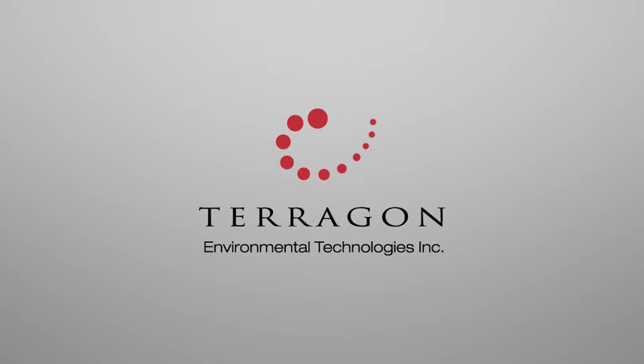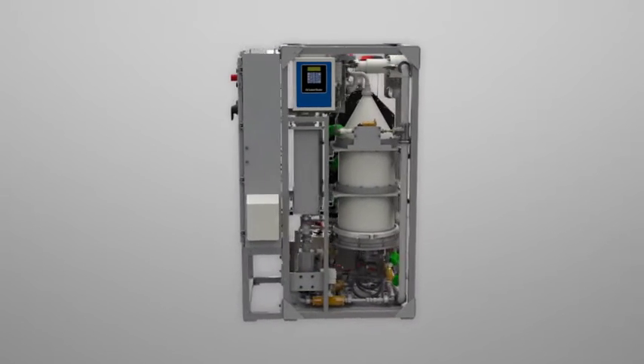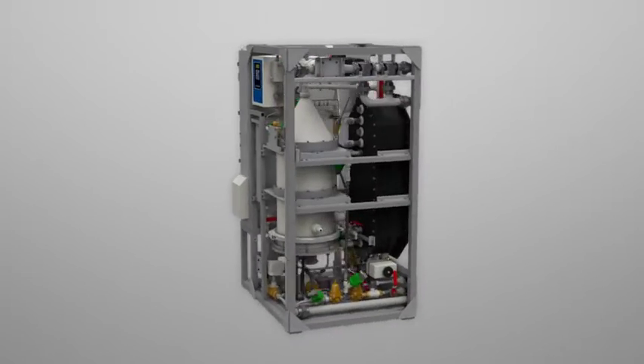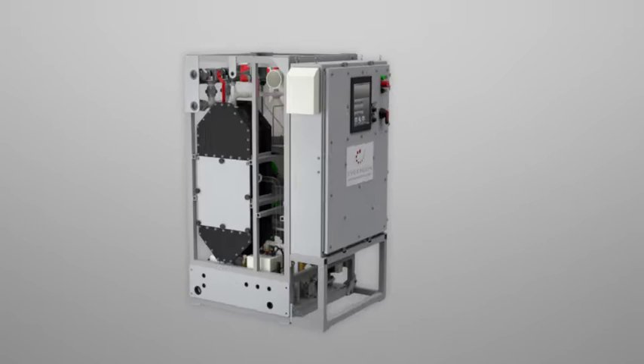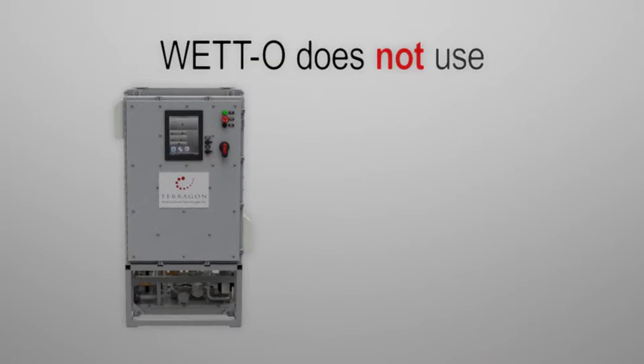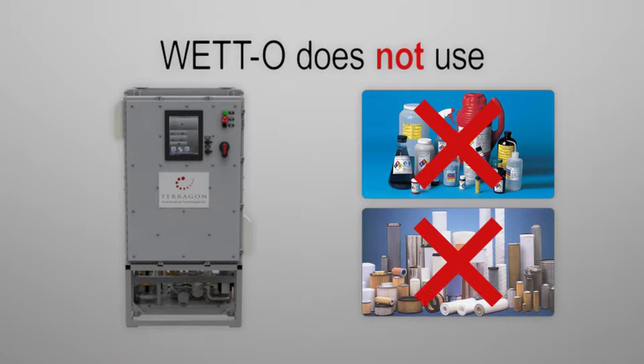Terragon is proud to present Wet-O, its wastewater electrochemical treatment technology for ship oily bilge water. Wet-O is the world's first type-approved electrochemical shipboard oily water separator. Wet-O does not use chemicals or filters and generates half the sludge of systems based on chemical addition. Here's how it works.